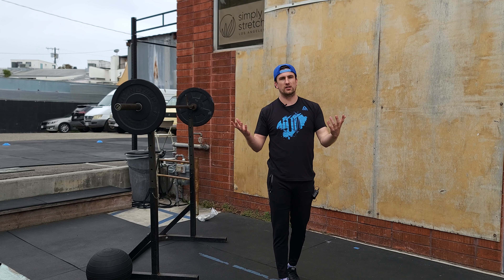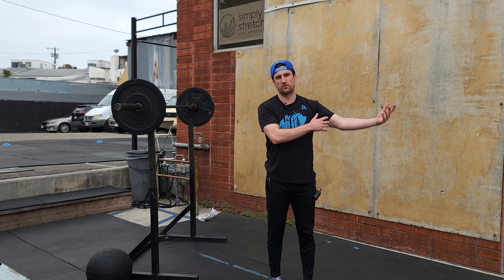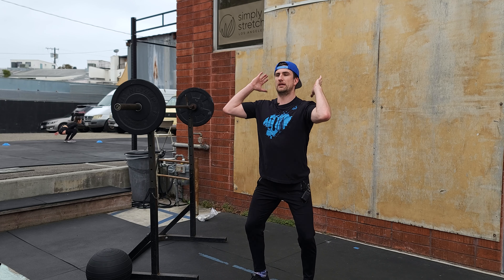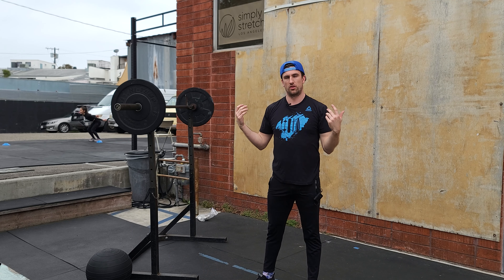These will be percentage based. Whenever we do our percentages, if you don't have a one rep max, just build off what you've done in the past. Push jerks — we're being very explosive. We're going to dip and drive like we always do with a press, but then we're going to re-catch underneath the bar.